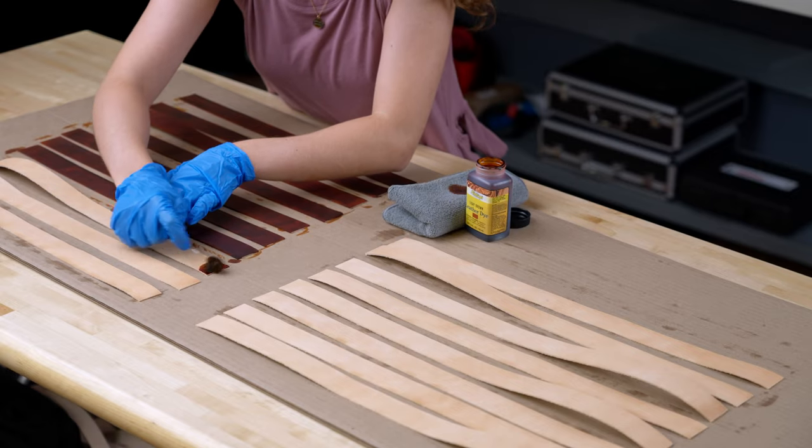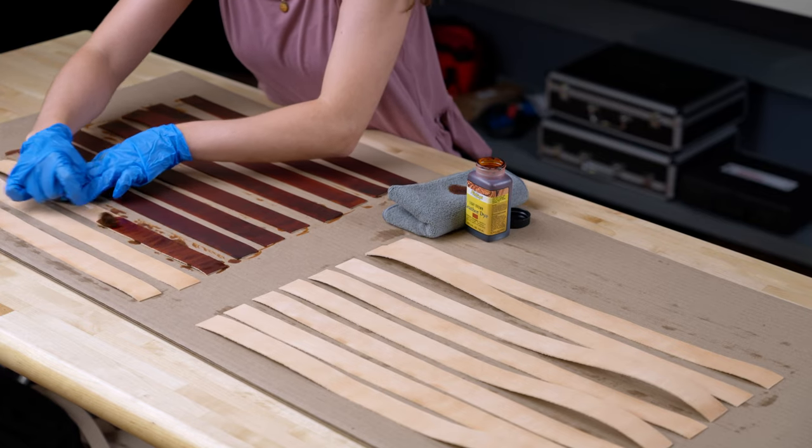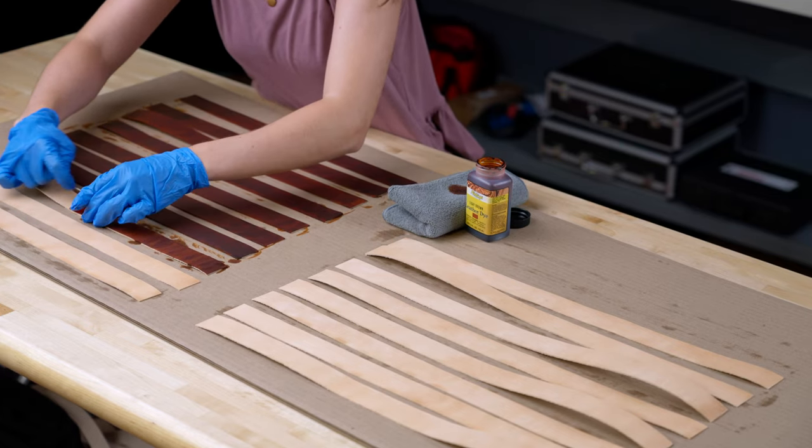You can also dip-dye your leather to create a more uniform look. It's totally up to your personal preference, so we recommend testing everything out before you dye your project.